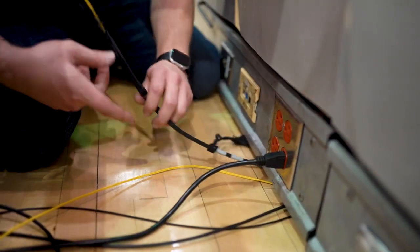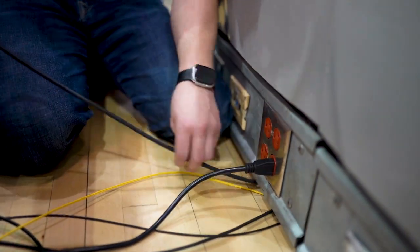I will take over the press box side — our court side table where we have our two announcers, Austin and Tyler, set up at. From there is our main hub where all the equipment goes back into place. We run our main fiber optic trunk cable back into there.